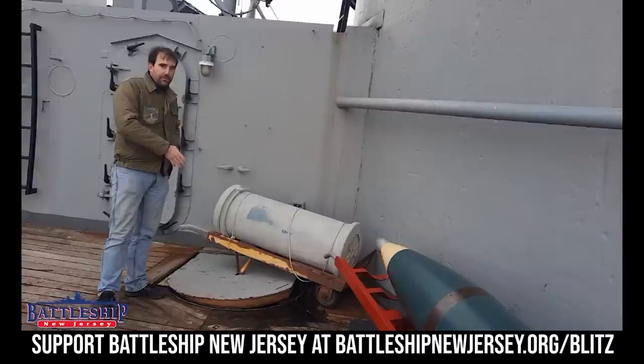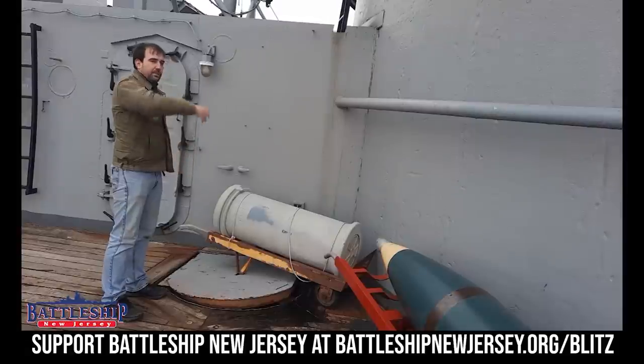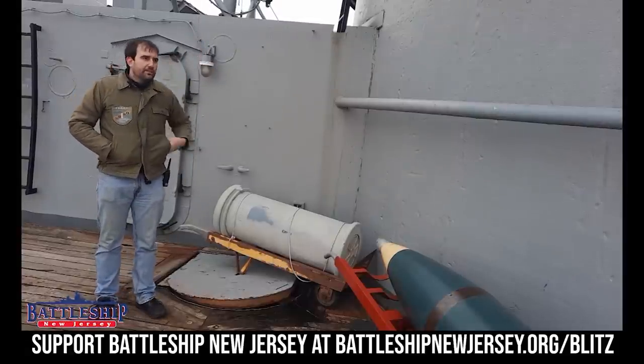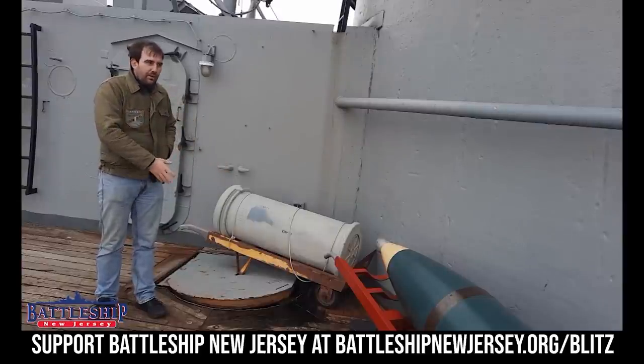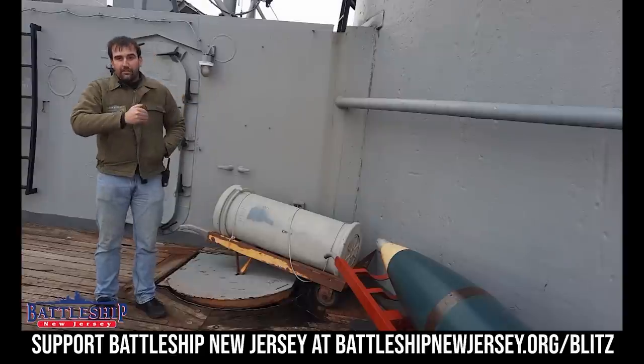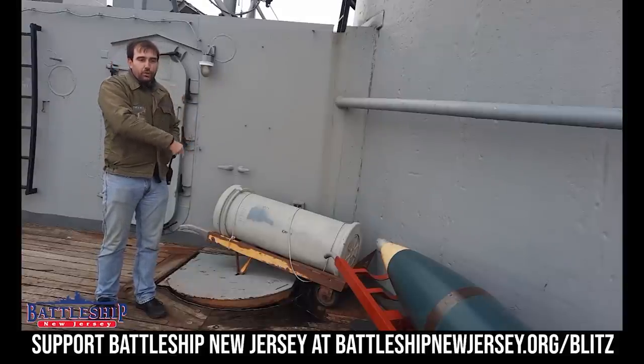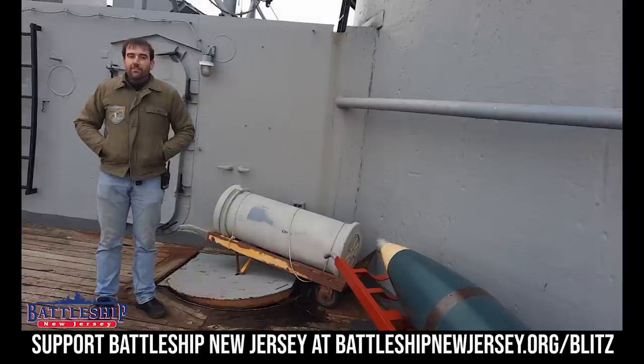It is one of the few places on the ship where it forms a pretty continuous trunk all the way down — hence the heavy bolted hatch so that we don't get any sort of explosions going through, and hence it being outside of the armored barbette. So if something managed to punch through that trunk, it's not actually where the ammunition is in combat.